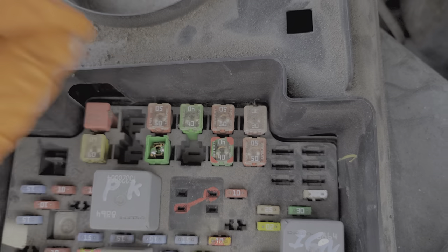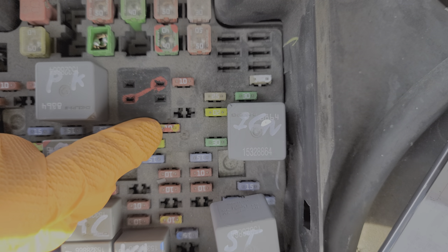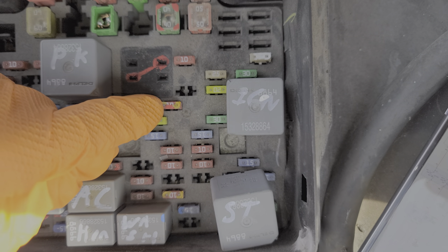So the ignition switch receives power from both of these fuses, and the ignition switch also provides power to two smaller fuses. We've got our crank fuse right here and we've also got our ignition E fuse here.